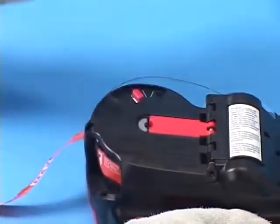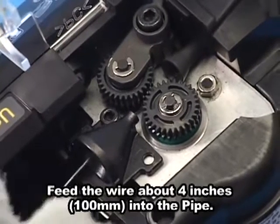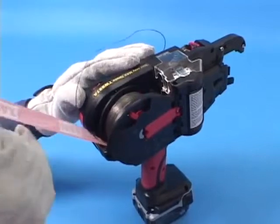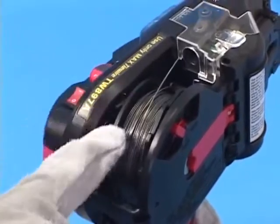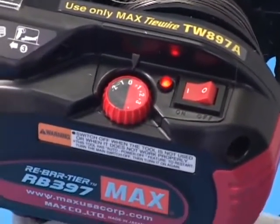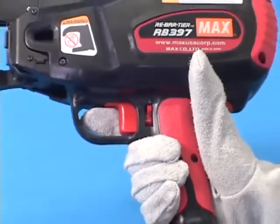Push the reel stopper again to lock the reel holder. Next, insert the tip of the wire into the pipe, which is the silver tube part. Push the release stopper to engage the feeding gears to hold the tie wire in place. At this stage, peel off any tape that still remains. Turn the wire spool to remove slack in order to keep the wire tension high enough. Turn the main switch on — the tool will then take the initializing action. Press the trigger lock to the left slightly and push upwards to unlock the trigger. Now the tool is ready for tying.